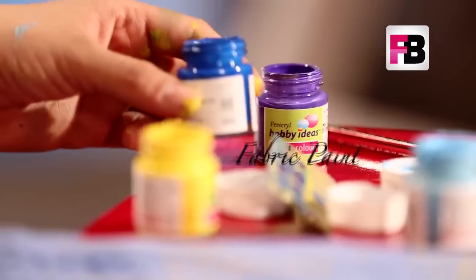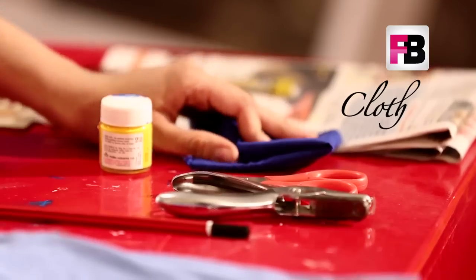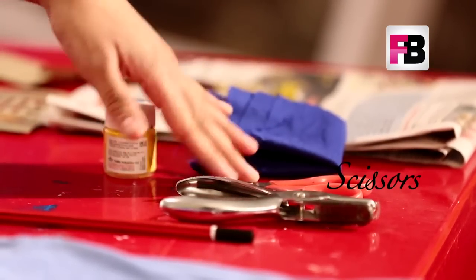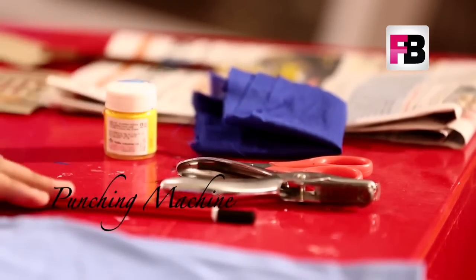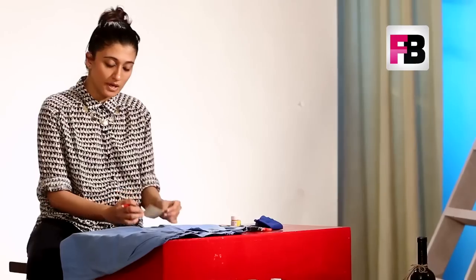For this video you need an old pair of shorts, fabric paint of whatever color you choose, brown paper, a piece of cloth, scissors, a punching machine, a pencil, a newspaper, and a paintbrush.